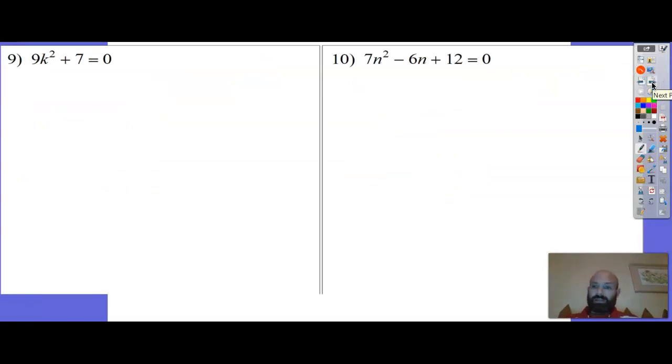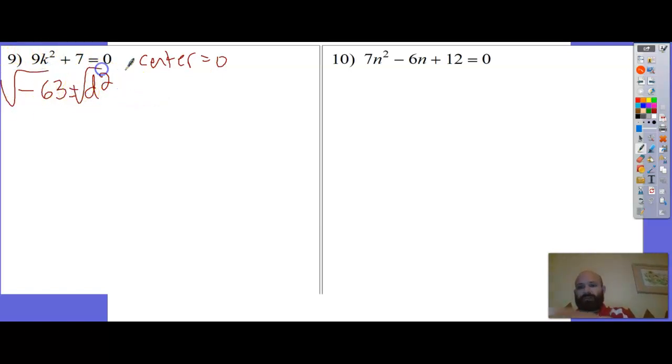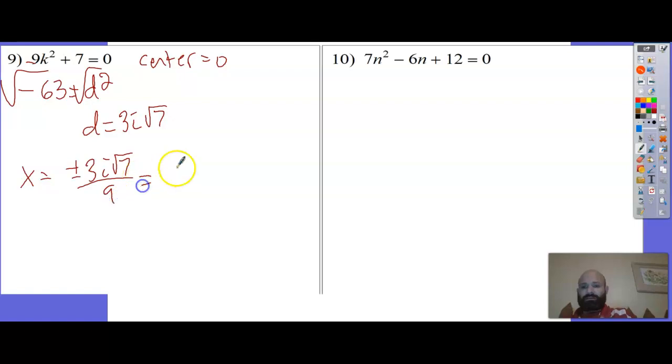Number 9: it would have been easy to solve by just isolating and taking square roots, but some people like a process. My b is 0, so my center is 0 - at least I don't have to worry about losing a sign. 0 squared is 0, minus a times c: 9 times 7 is 63 - that's d squared. Square root gives i, and root 63 is 3 root 7. x equals 0 plus or minus 3i root 7, all over 9.